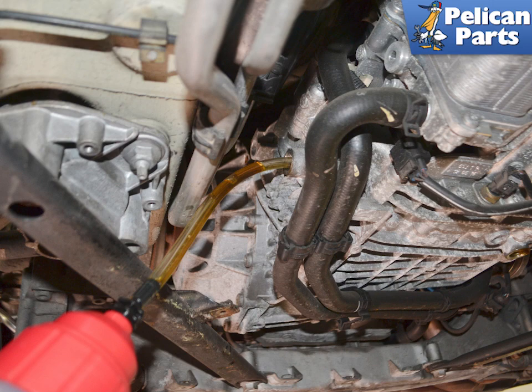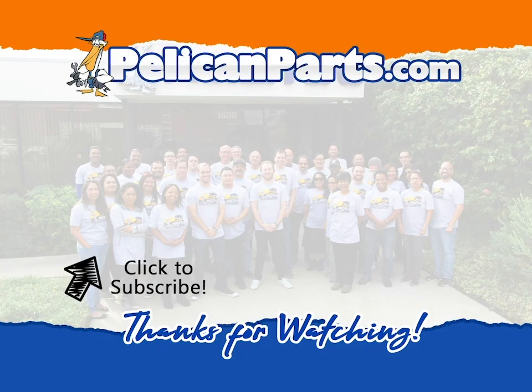Torque the fill plug to 27 Nm or 20 foot-pounds and reinstall the hose bracket.